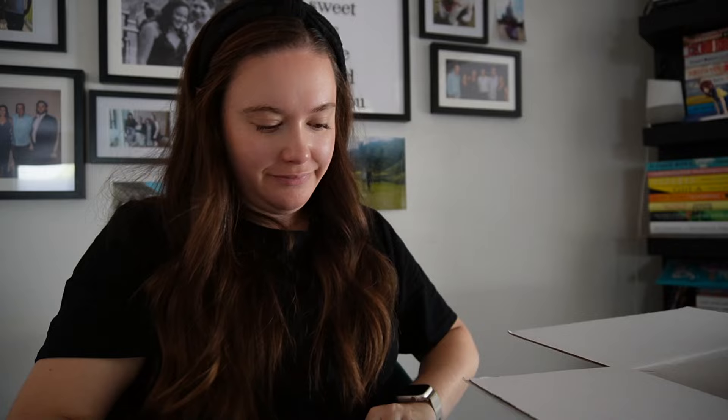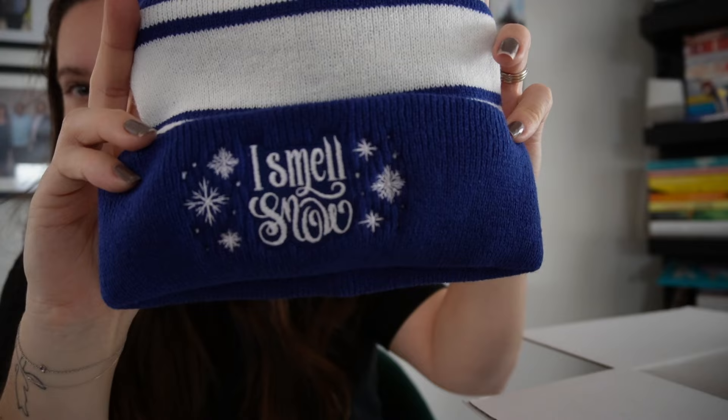Oh this is cute - a little beanie! It says 'I Smell Snow, designed by Katarina Book Designs. Do you smell snow? Grab this beanie to go take a walk in the first snow of the season.' We don't get snow where I am in Melbourne - you have to go to the mountains - but we go snowboarding every year. So this is going to become my new winter and snowboarding beanie. It's very cute.